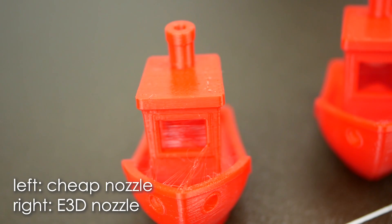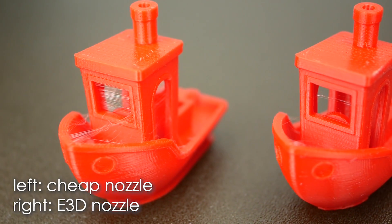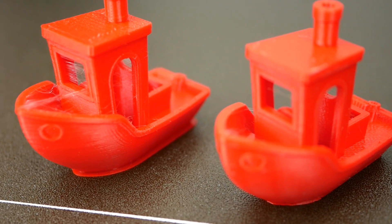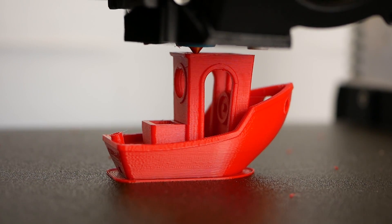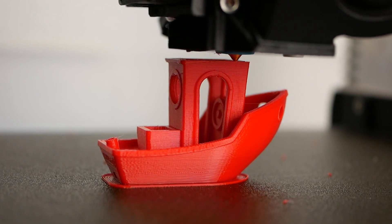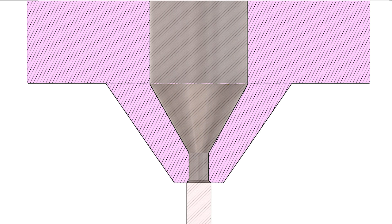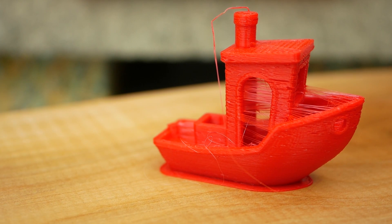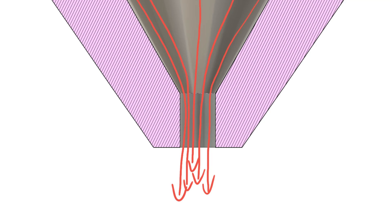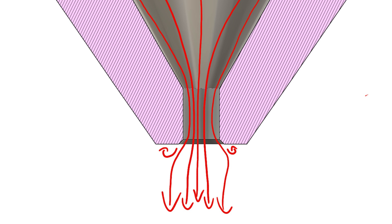And this is — I promise — no marketing shenanigan: with the E3D nozzle our Benchy is free of stringing, with the Chinese nozzle it's not. I'm quite sure that the internal surface finish only plays a minor role, and more important is the point where the molten material leaves the nozzle. I could imagine that having a chamfer on the edge causes the nozzle to act like a bigger one, or that the laminar flow gets a way better flow separation at a sharp edge than with a rounded or chamfered one.